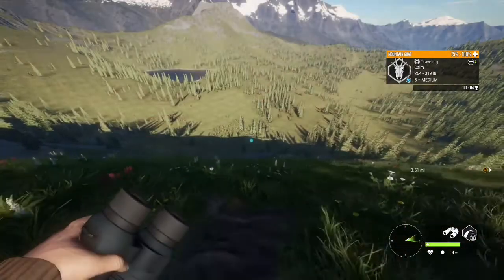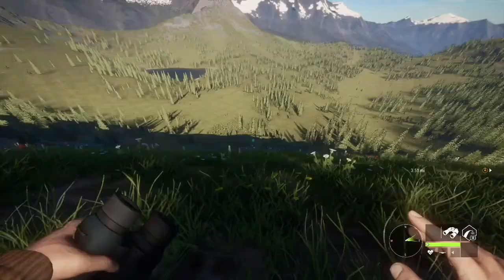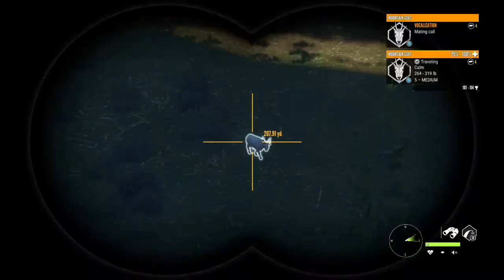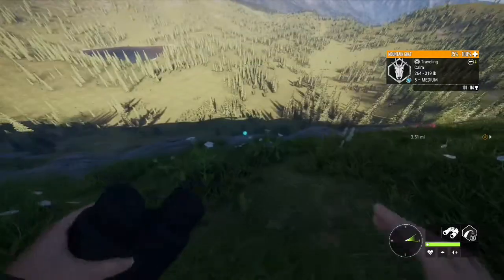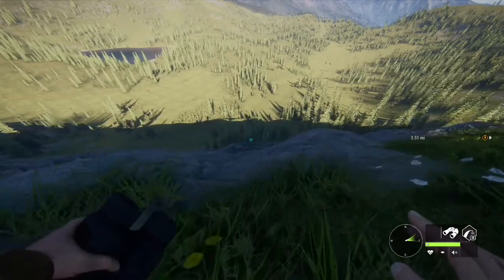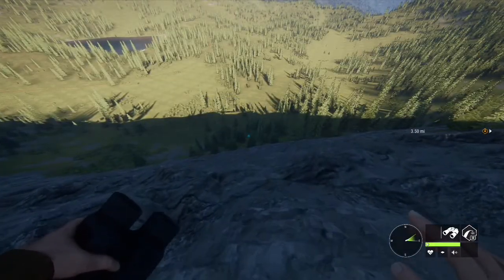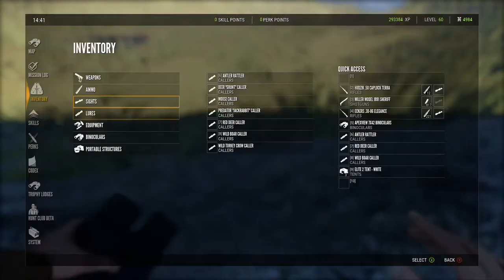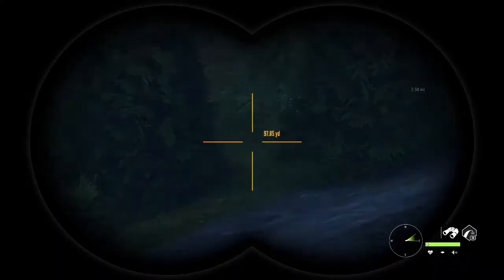Whoa, where did that dude come from? We just found a level five medium mountain goat — that is a giant! I think that's actually a guaranteed diamond. It's way after mountain goat drink time and I just came over to this side of the map — this dude just came out of nowhere, probably leaving that lake to go rest or feed. I want to try and get him with the muzzleloader — that would be insane to get a diamond mountain goat with the muzzleloader.